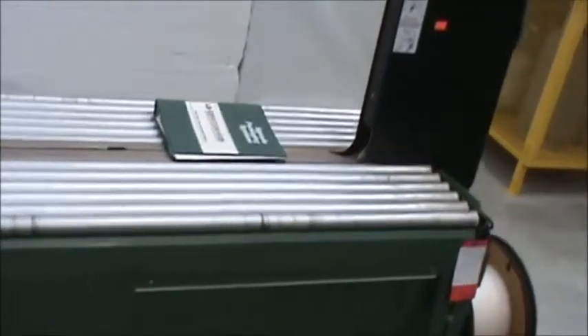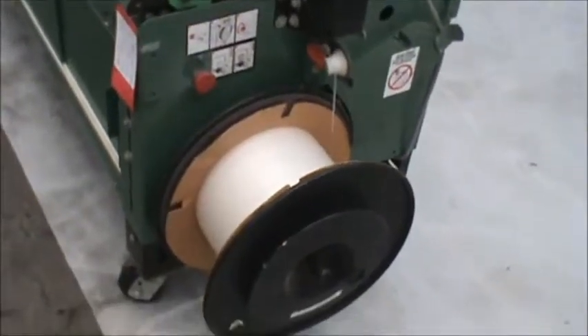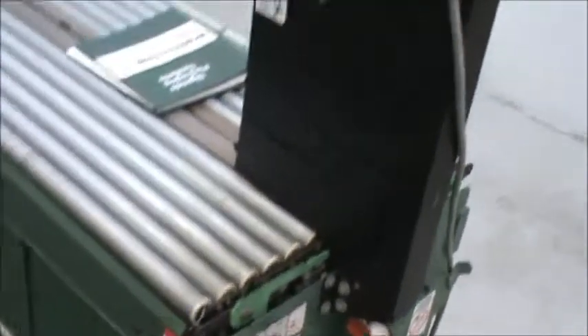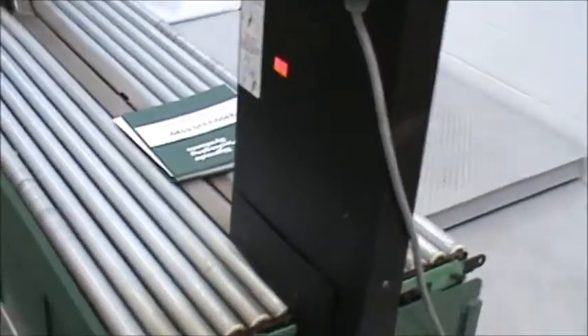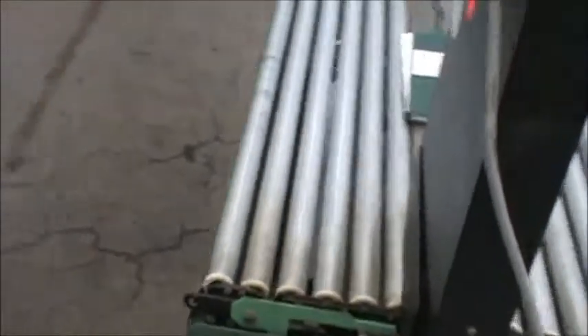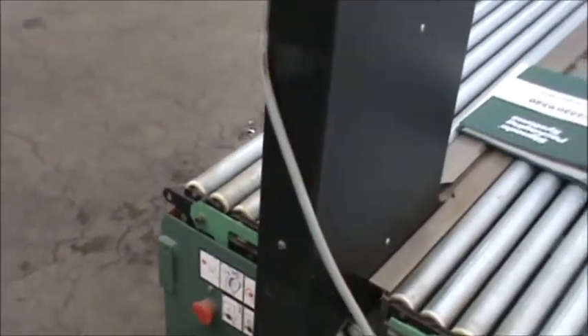It has the factory manual covering operations, parts, and safety. Comes with a little bit of strapping on the side as well. This unit was manufactured in 2000. The strap size used on this item is five to six millimeters polypropylene strapping.